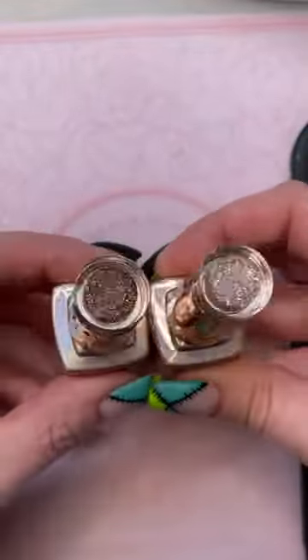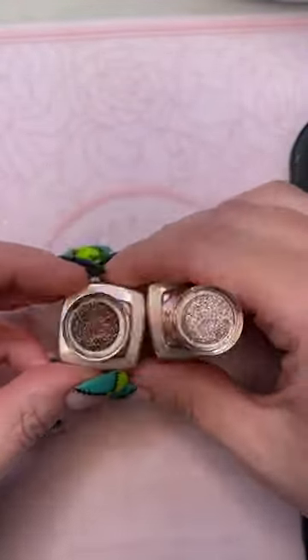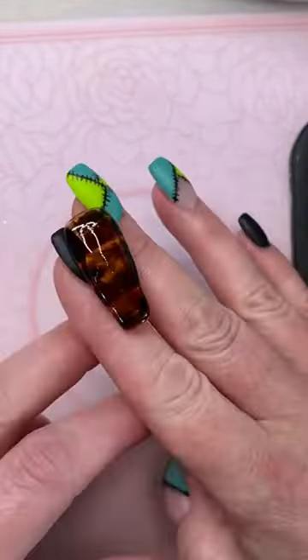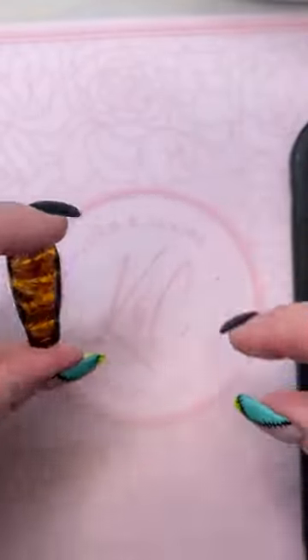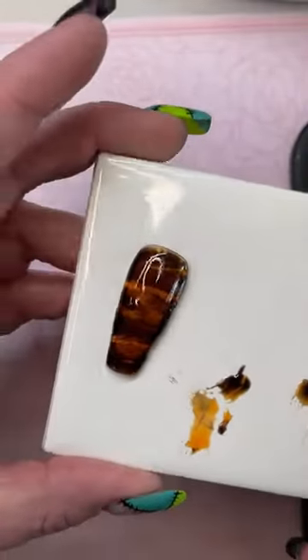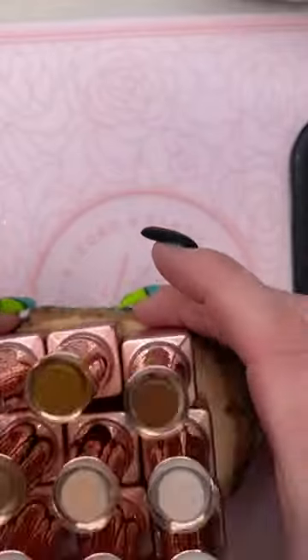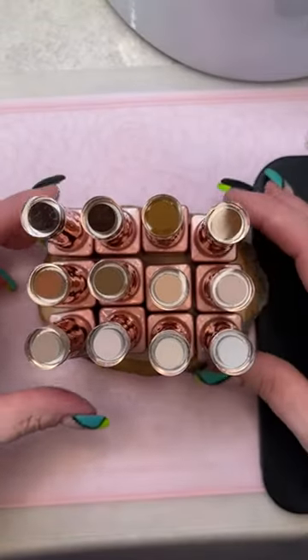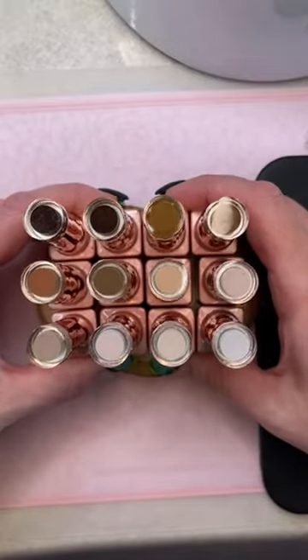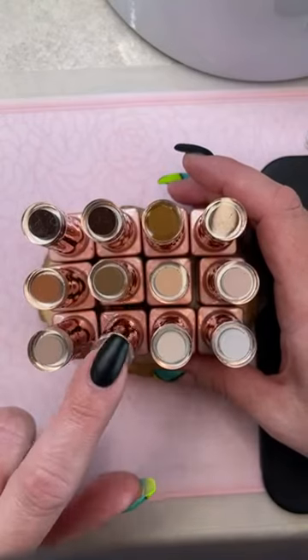Especially the toasted acorn — it's really an all-year color. I was putting this on my brides this summer and they really liked it. It's just a really nice soft rose gold, but not that pinky rose gold. And then my fall favorites would be the buff collection. I really like all of these, but probably my most favorites would be latte and angel food — I use those probably the most.